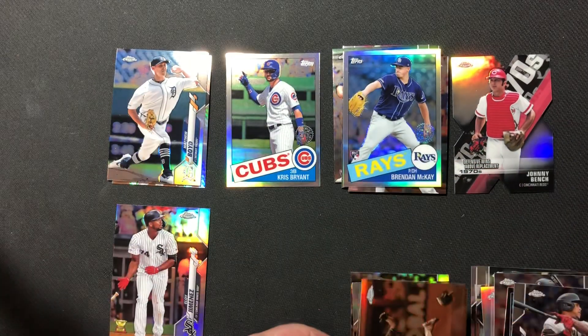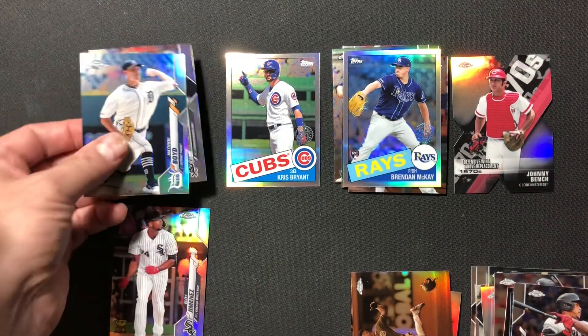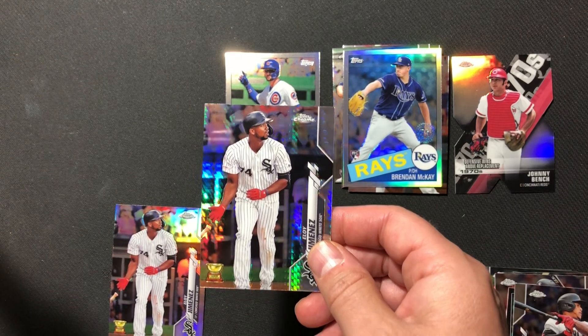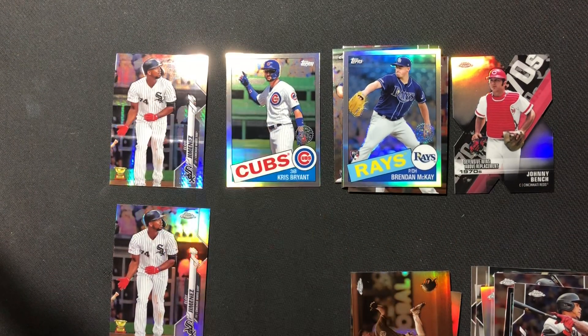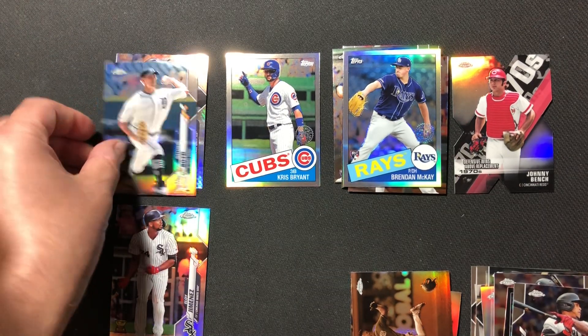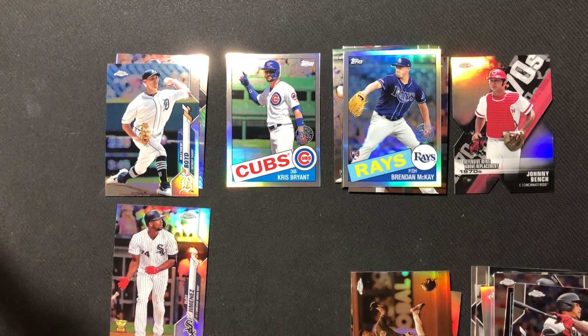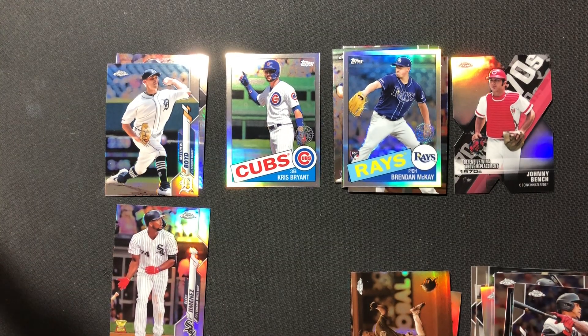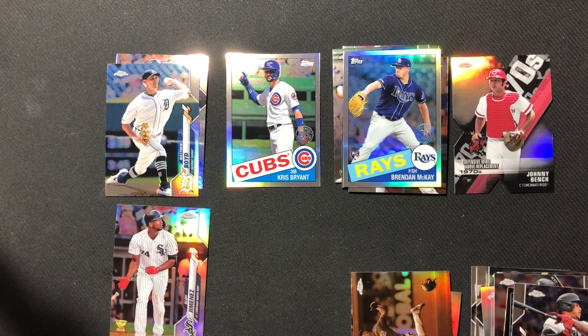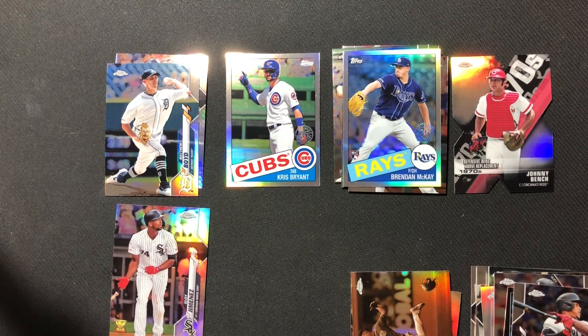So nothing incredible. We did get a cool Eloy Prism, which I think is maybe one in seven packs. A couple of decent rookies. Overall a decent box — not an amazing box, but a pretty decent one. Please hit the like button and hit that subscribe button if you haven't yet. Leave any comments below — we always like the feedback. We hope you enjoyed this video. Anything you want to say, Zach? Stay safe, bye-bye!